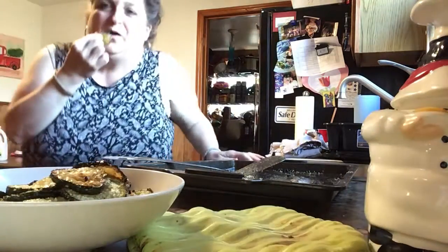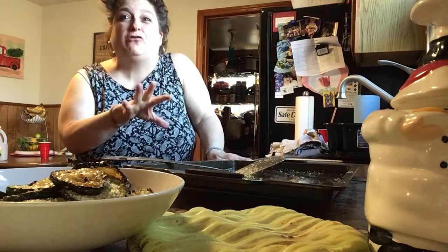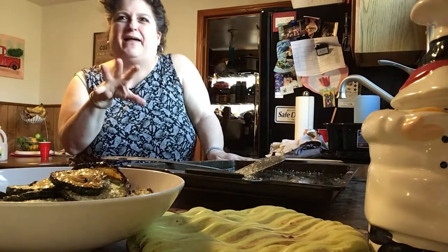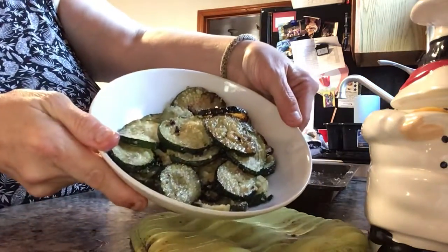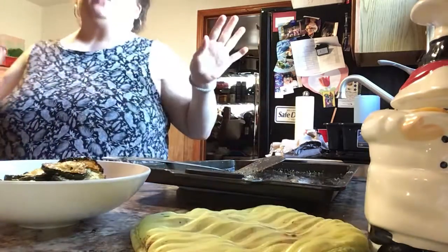I'm gonna taste one for you. You can even put them under the broiler a couple minutes if you want them a little bit crunchy, which I might do — I'm not sure. I like them just the way they are. Yummy yummy yummy, a zucchini side dish.